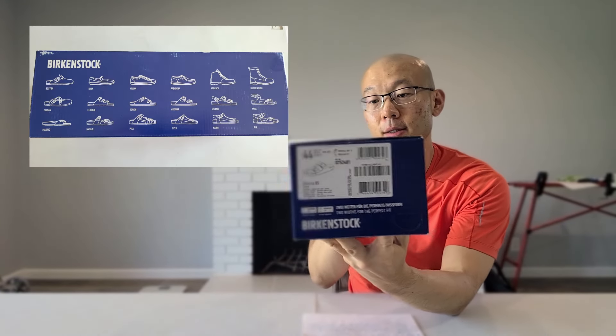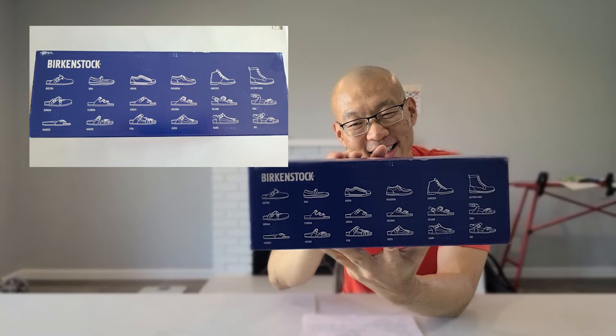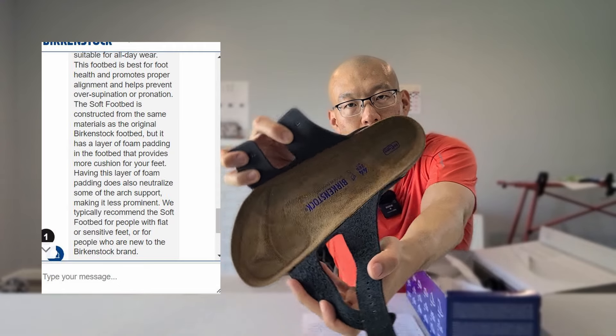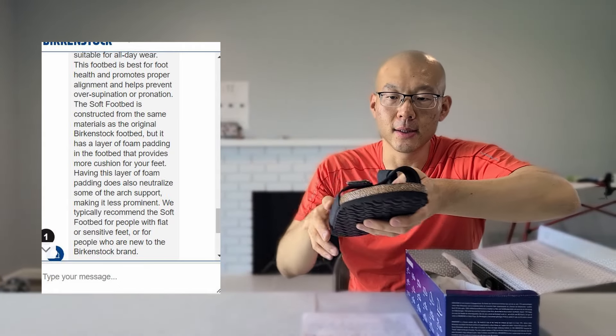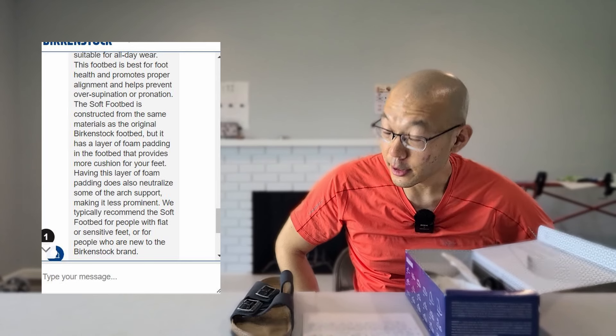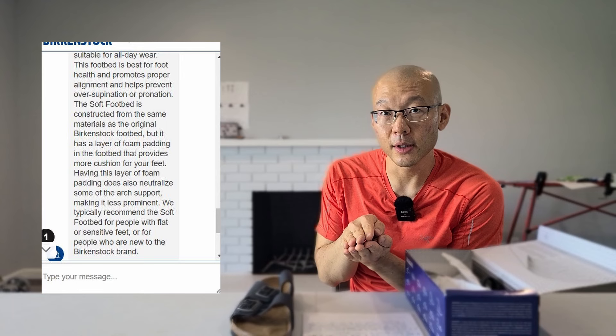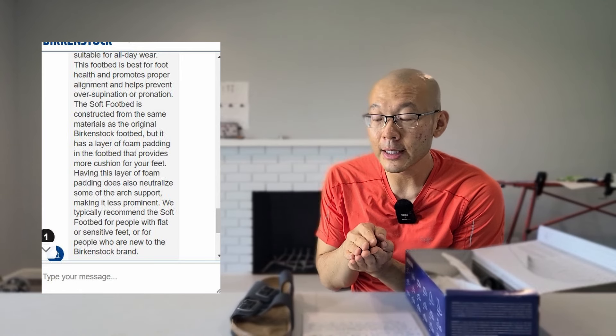Time to unbox. I'll include photos of the sides because I don't know how the small text will show up in portrait mode. I went with soft footbeds because I chatted with a representative on their main website and they said to get the soft for people trying Birkenstocks for the first time. The original footbed will mold a little bit better and provide more support, but since these are my first pair I'm going to do as suggested and get the soft footbed.